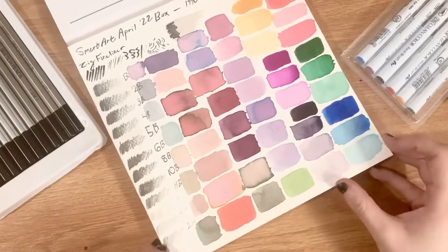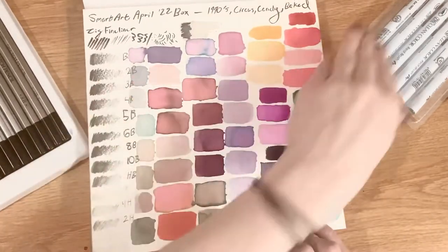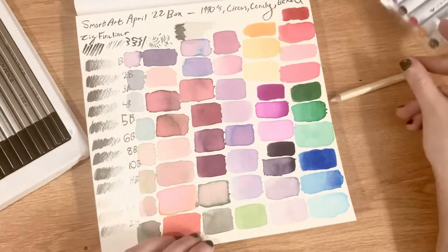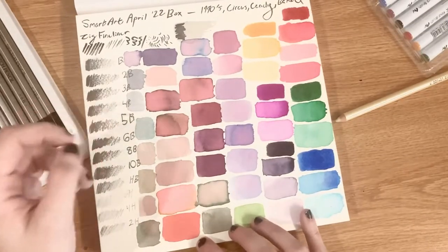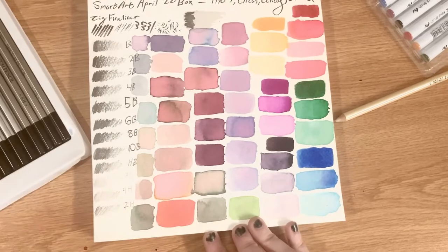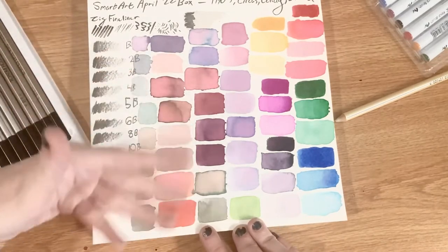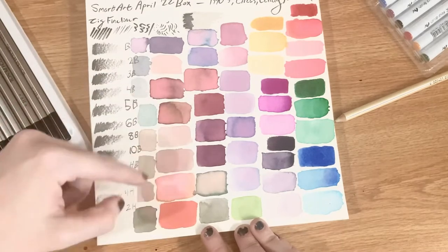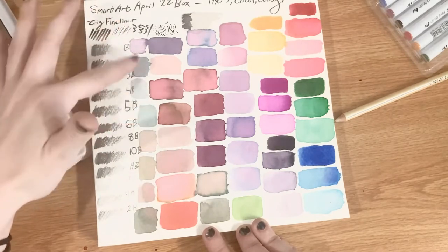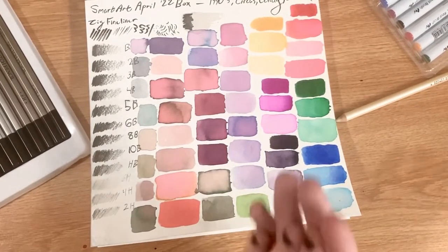After spending extra time swatching, it's really interesting to see how these turned out after drying. These markers have an insane amount of pinks and reds — even things I blended that didn't have any pink ended up drying with a more pink hue. You can especially see it in the greens. I mostly used black, green, and yellow to make those tones, yet somehow they all dried with a pink undertone. Even the blues turned out more pink.